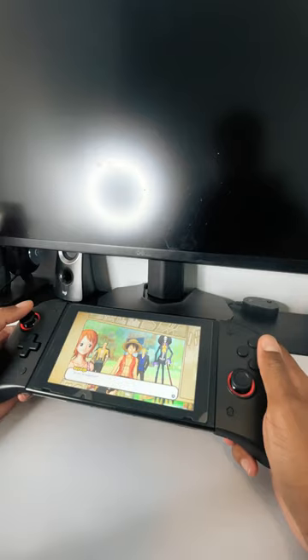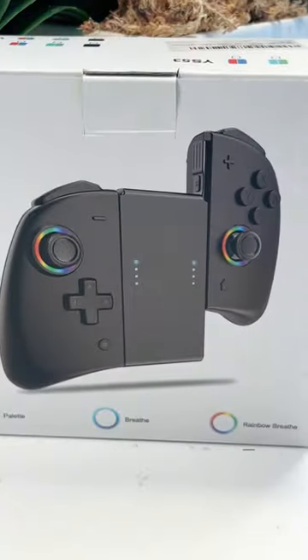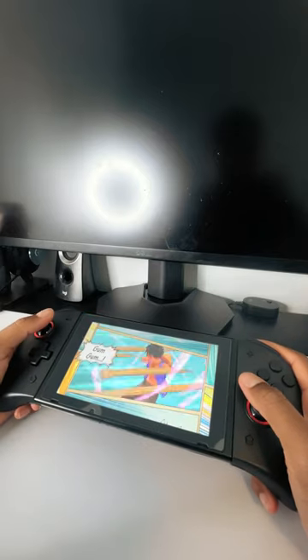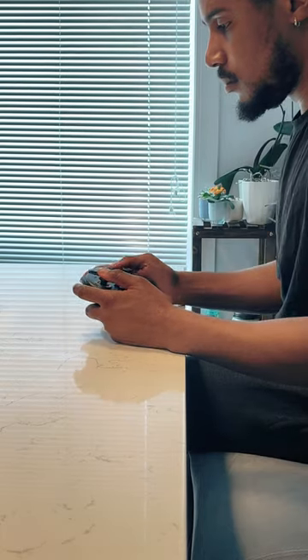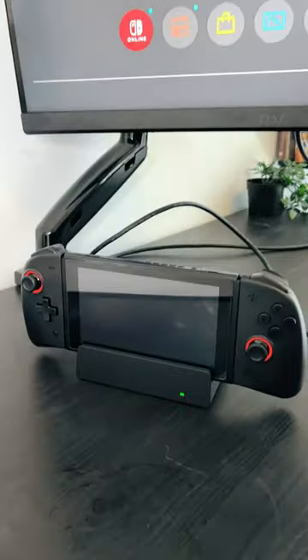Here are the best budget Joy-Cons for the Nintendo Switch and Nintendo Switch OLED. These Joy-Cons are from Moment and you can get them off Amazon for $40. They work perfectly in handheld mode or wirelessly. These Joy-Cons also come with programmable back buttons. Check it out for yourself.